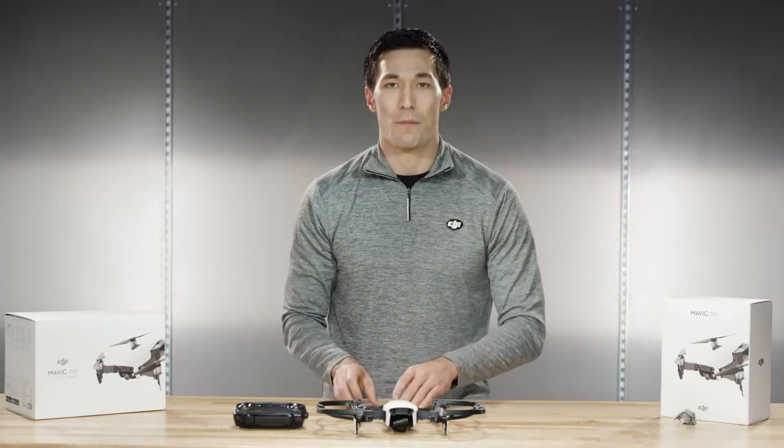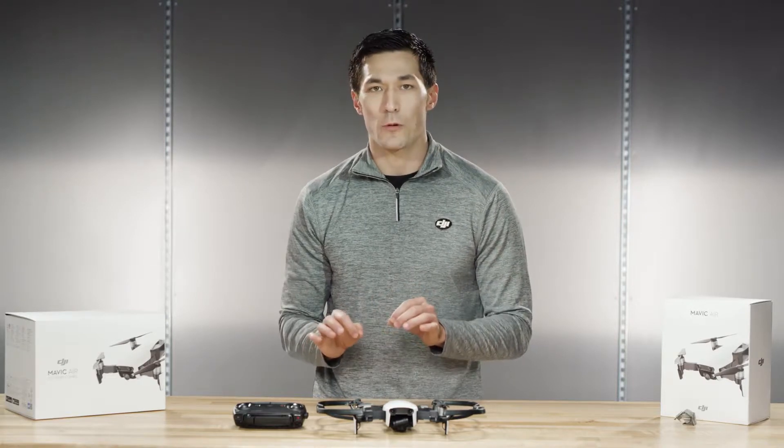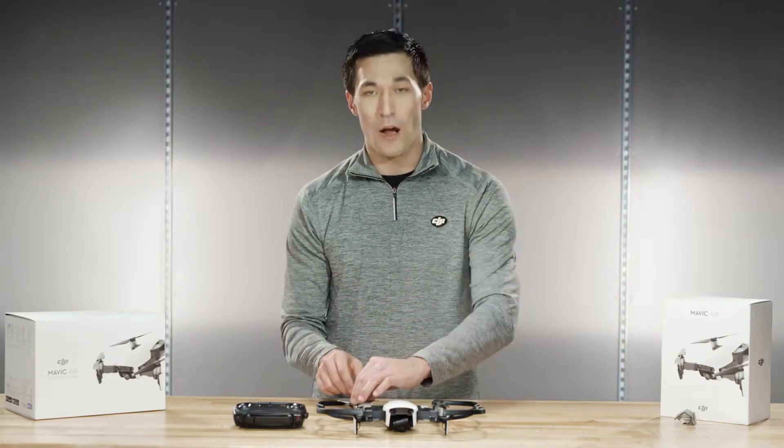Now let's show you how to replace the propellers. This will also familiarize you with how the spring-loaded quick release works in case you need to replace a prop in the field.